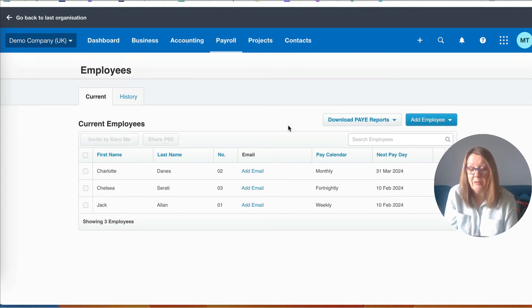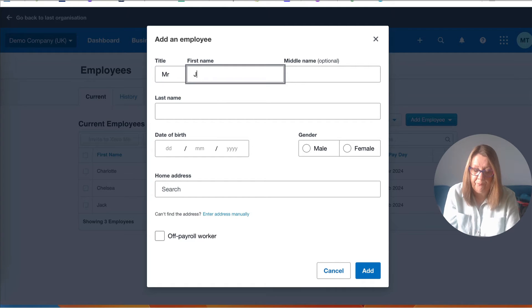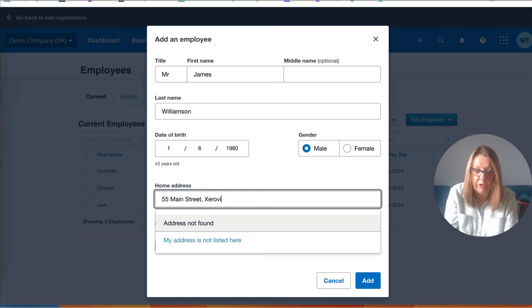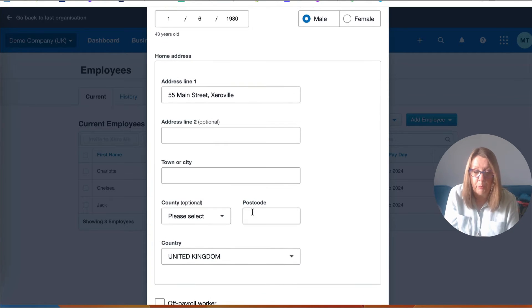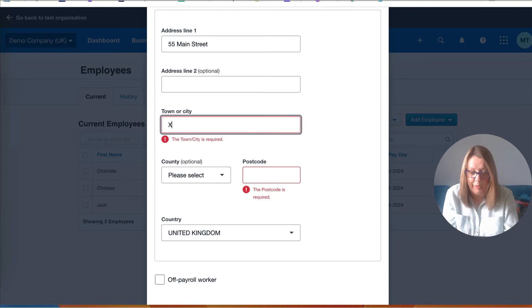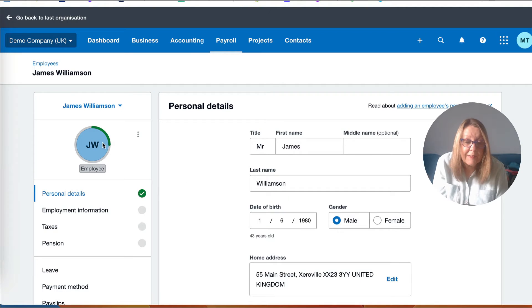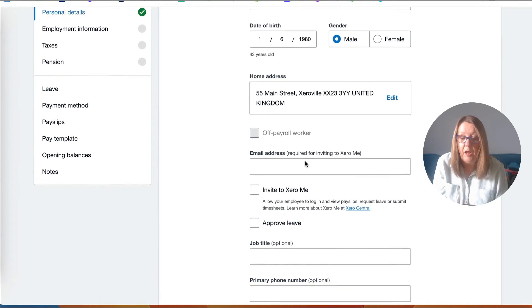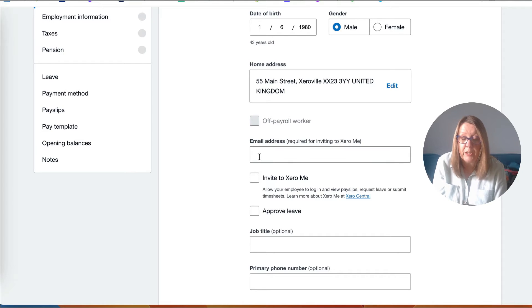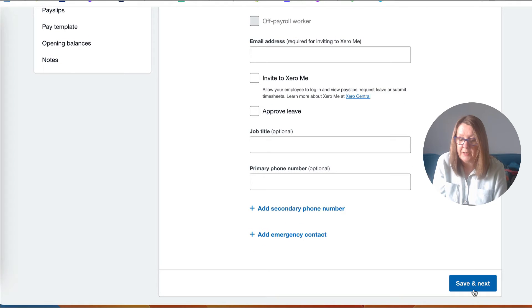Now we go to payroll and employees. The demo company has some employees already but we'll assume ours is blank and go straight to add a new employee. We can put in the name - don't worry about a middle name - date of birth, and home address. Xero will alert you if you've done something wrong; for example it still wants a postcode. We can see the setup shows where we are: we've got the employee name, date of birth, and address. If you want employees to receive their own payslips you can add a personal email address and invite them to Xero, but for our straightforward single-employee payroll we don't need that.